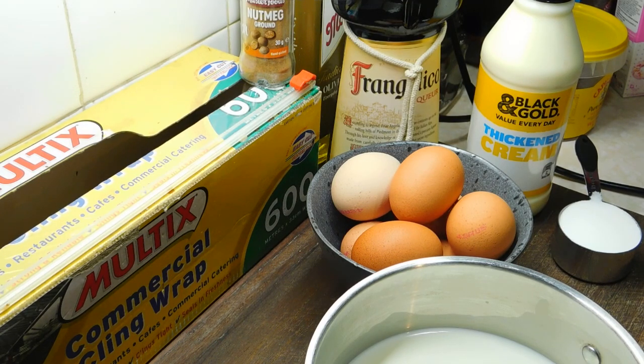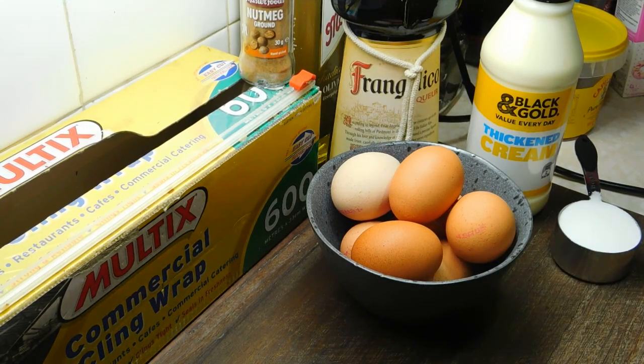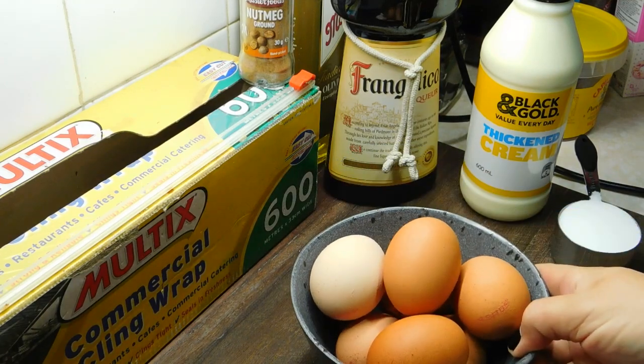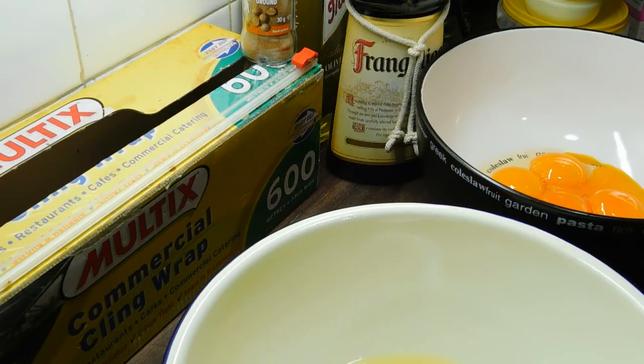First thing we want to do is put our 3 cups of milk into a medium saucepan and set it on the stovetop till we need it. Now I've only got little eggs today, so instead of having the normal 6 I would have, I've added an extra one because they're little — so I've got 7. The next thing we're going to do is separate them. I've separated them into 2 really large bowls because we need large bowls. Now we put the egg whites aside till we need them.